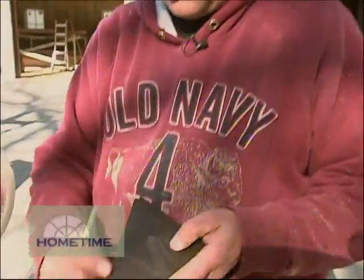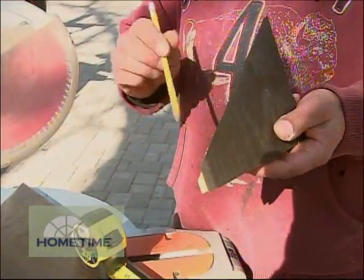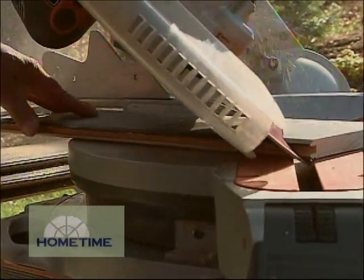The cuts that we came up with took a little bit of head scratching, but this cut right here — the miter — is 35 degrees, and then for the compound cut we put a 45 degree on there because the roof is a 12/12, which represents a 45 degree angle. Once we got everything dialed in, which we've figured out now, it's smooth sailing.